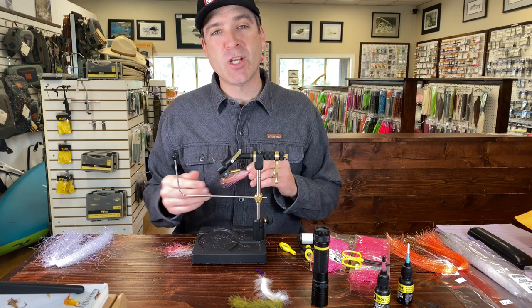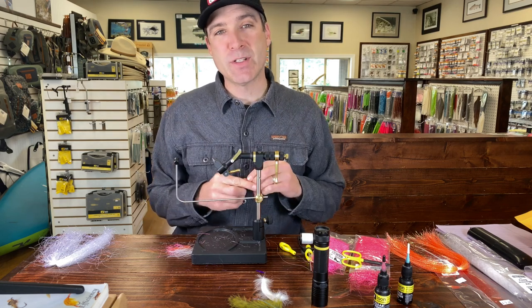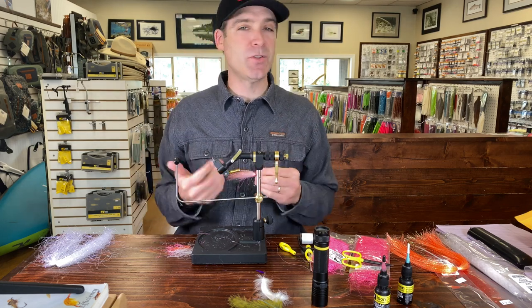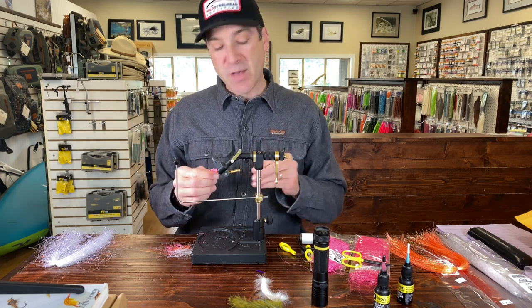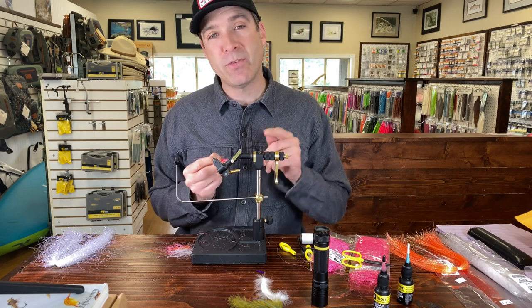Hey, this is Blake from the Gig Harbor Fly Shop. We love to fish for salmon in Puget Sound and we also do trips for salmon up to Tofino, Vancouver Island, stuff like that.